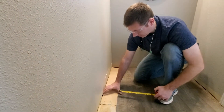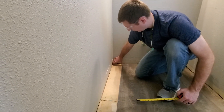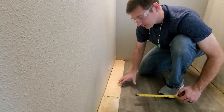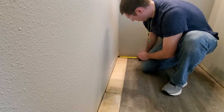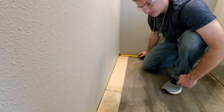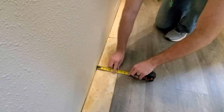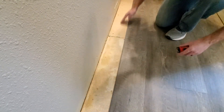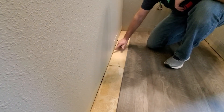We're down to our last row and the width is less than the width of a full board. You need to measure at multiple points throughout because it's probably not the same distance. All the way to the drywall, to the top here it's five and seven eighths, but when you come to the full length the board is going to be six and an eighth — that's a quarter inch difference over four feet that you're going to have to account for.